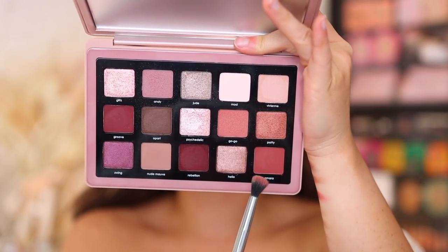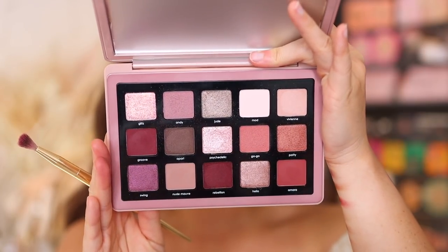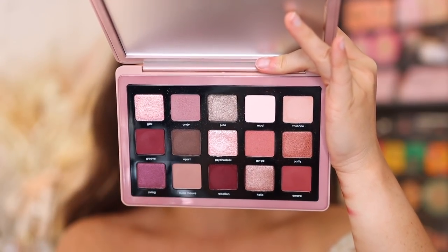Then we're gonna deepen up with Amara, which is just a regular matte, going in the outer half of the lower lash line. This palette has an interesting mix of warms and cools where they all work together — it's very odd but I like it. Because of those berry tones, it's so easy to lean warm or cool and they all work together. Taking an Alima detailed diffuser, we're going into Groove, really defining close to the lash line, focusing in the outer corner to make it a little bit smoky.